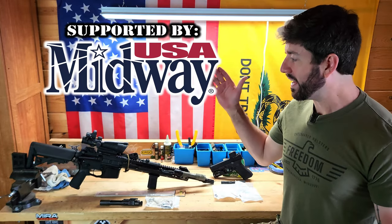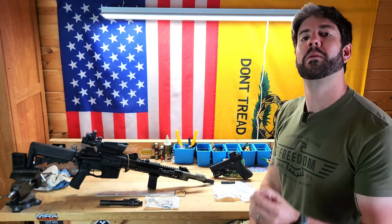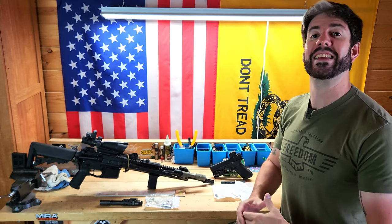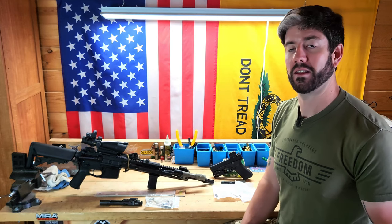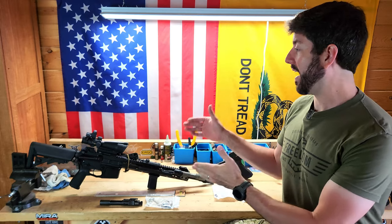An AR-15 should be in every prepper's inventory just because of how easy they are to work on and how good they are in terms of logistics — you can get parts, accessories, and everything else for an AR-15 very easily at this point in time in the United States. So what parts would you want to have on hand for your AR-15 to keep it up and running during that type of scenario?